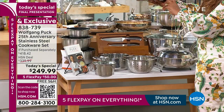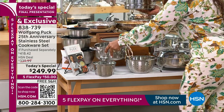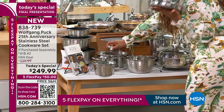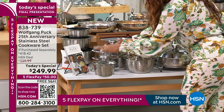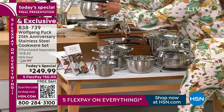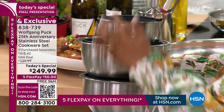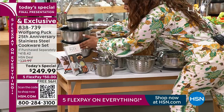I'm holding in my hand the steamer insert that comes with the three-quart pot. This lid also works with the three-quart pot that you get. There's your steamer insert. You also get the one-quart, three-quart, and four-quart mixing bowls with the airtight lids with the silicone bottoms — those all come along with it.